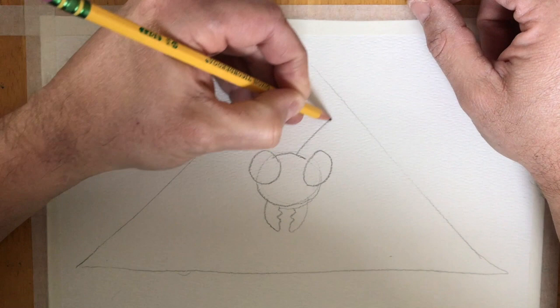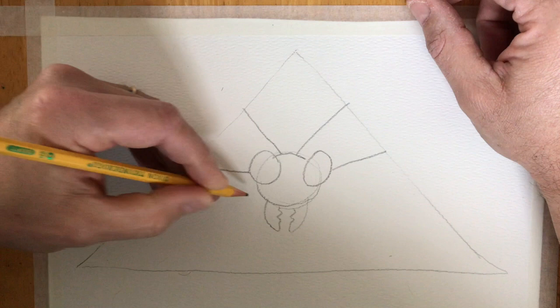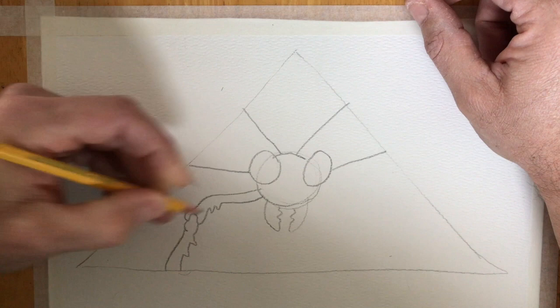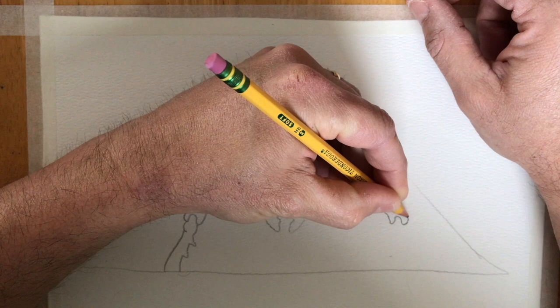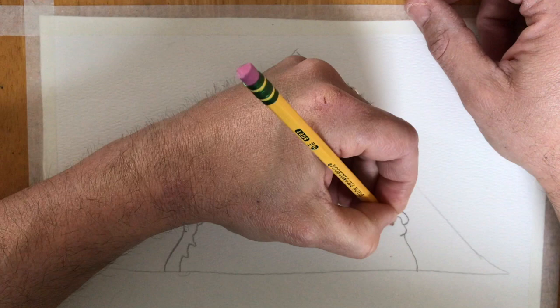I've done this in the past and students have really surprised me with what they have done. A good thing to do if you're having a little difficulty imagining what your insect looks like is to go on the internet, look up examples of insects, and use those. So when you're drawing you kind of have a little bit of realism, and it'll give it things that you might not have thought of otherwise.